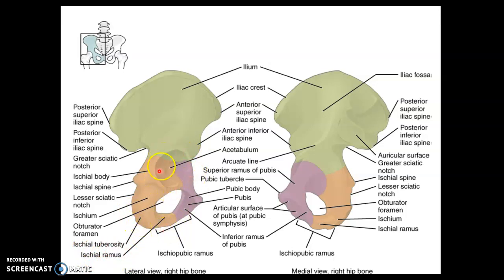The acetabulum is the socket where all three pelvic girdle bones meet. The obturator foramen is a large hole for blood vessels and nerves. The pubic tubercle is the anterior region where the pubic symphysis will articulate.